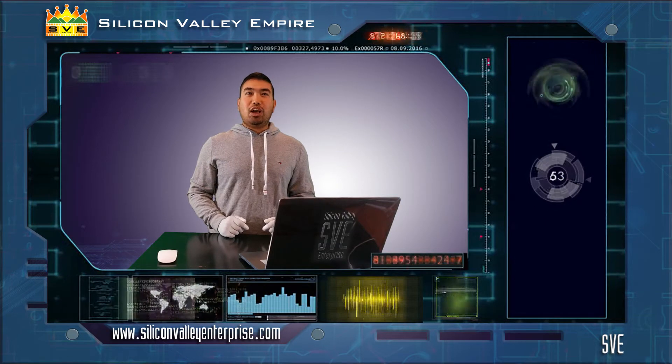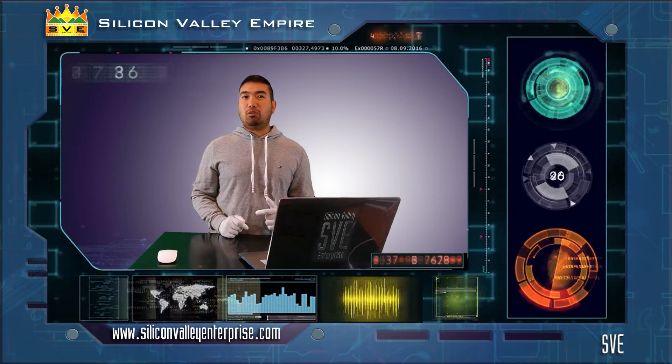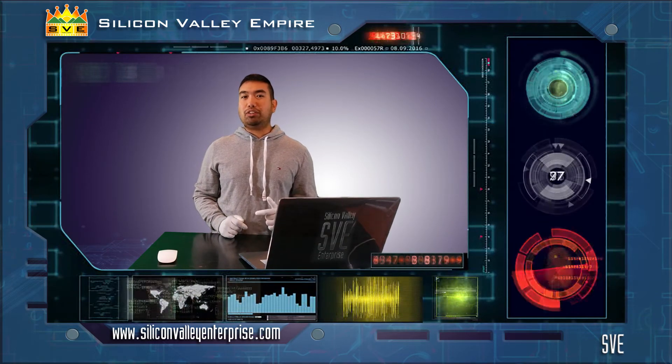Thank you for watching our videos. Please don't forget to click subscribe and like our videos to stay updated on our next episodes. You can also visit our website and store shown below the description.